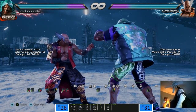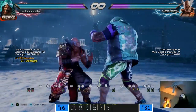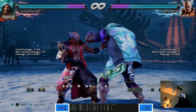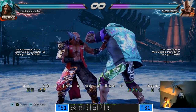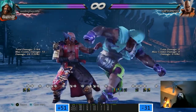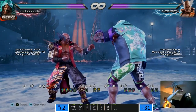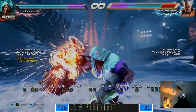Forward 3-2 is buffed - the second hit is a counter hit launcher. Wowzer. Marduk looks pretty good. Are you guys feeling like Marduk is as good as he used to be? I feel like Armor King - it's hard to tell right now but he seems good enough at this point.